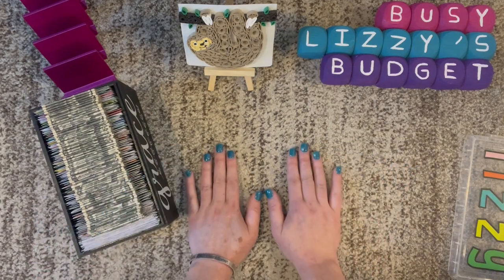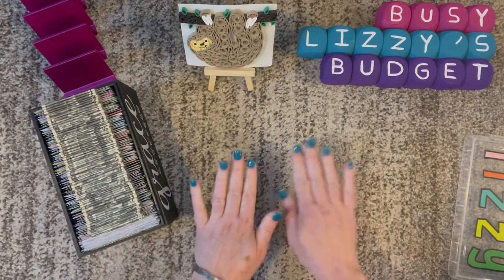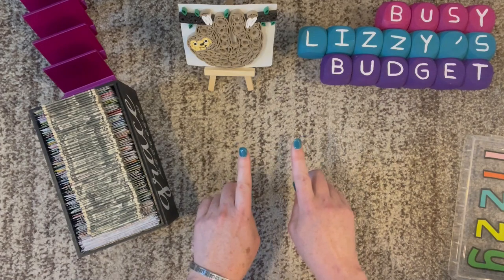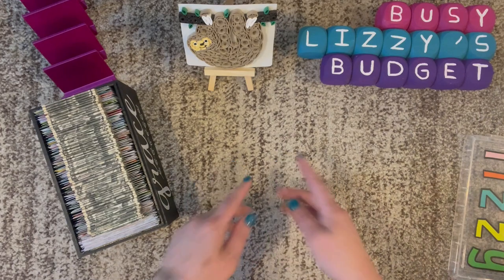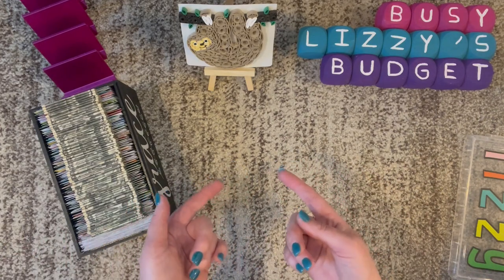I won't keep you any longer. I did end up getting my nails done again — I was going to try not doing it, but my nails were so brittle and they started to hurt, so I did get them done. I hope you all have a wonderful day and good luck on the giveaway. I will see you all soon. Thanks for watching. Bye.